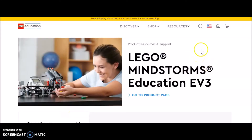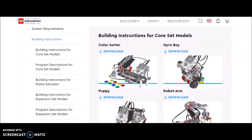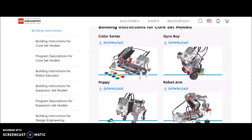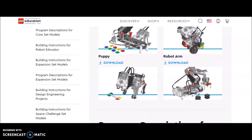I'm on the website here that I left you the link for in the description. Let me scroll down and show you what's going on here. So those are the four basic builds for the LEGO EV3 Mindstorm kit: the Color Sorter, Gyro Boy, Puppy, and Robot Arm. There is the download for the building instructions and the program description.